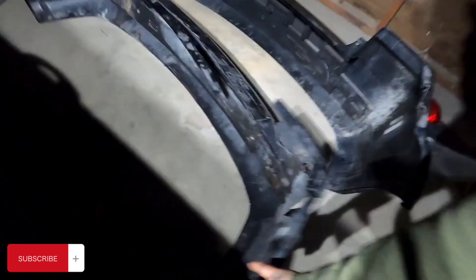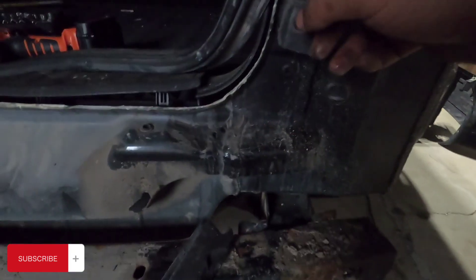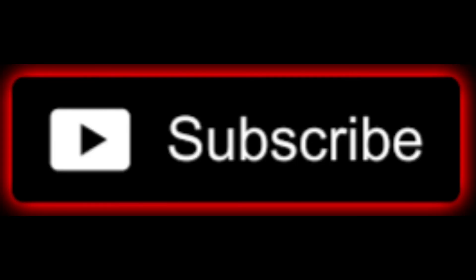Got the old bumper out. Before I put the new bumper on — that's real easy. That's how you remove that bumper. Remember: you're gonna have two screws right here, you're gonna have a screw up in here, and you're gonna have these clips right here. You get what I'm saying? These clips right here.